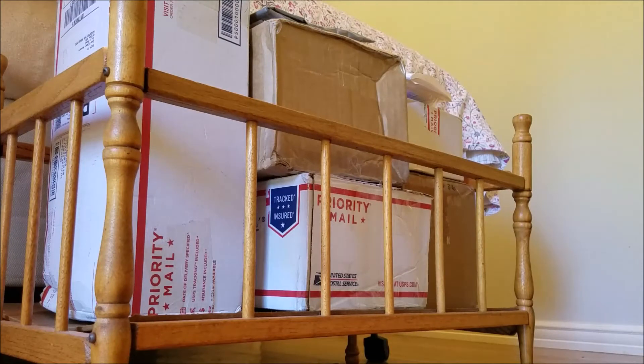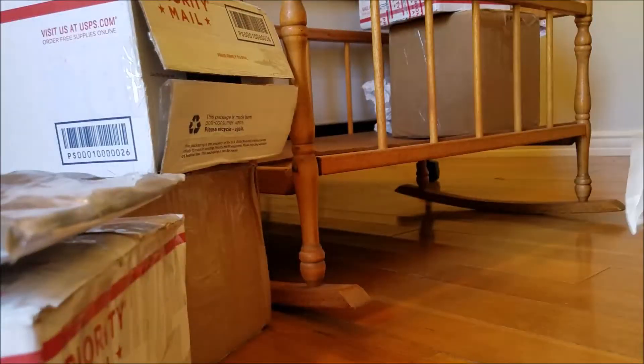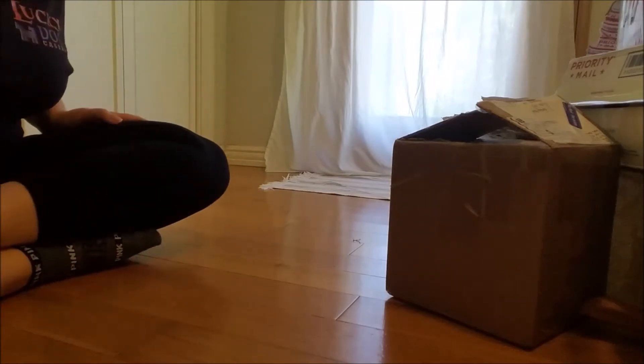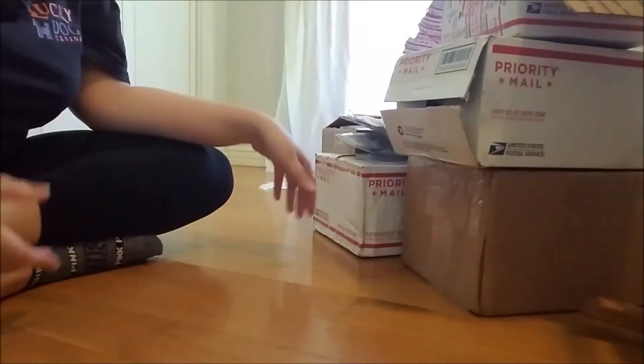I thought it was really sweet that all the packages that were collected for me were deposited in my little cradle for safekeeping until I got back. I'm going to go ahead and get all of them opened and get the tape off so I can just show you the fun part of showing what's inside each one. I've got everything untaped and we're just going to kind of go through everything one by one.